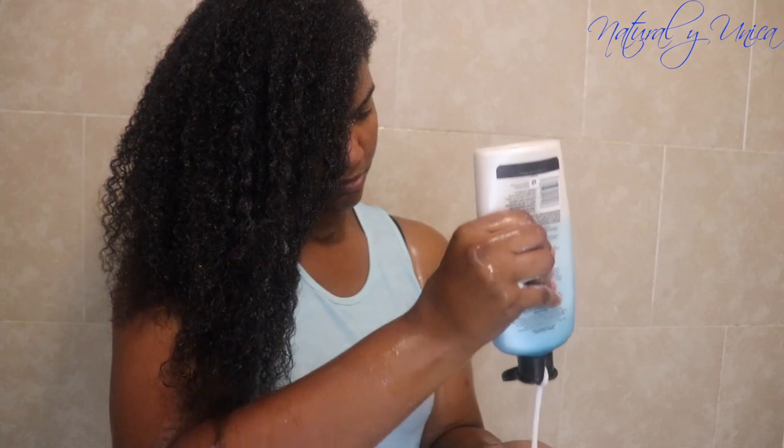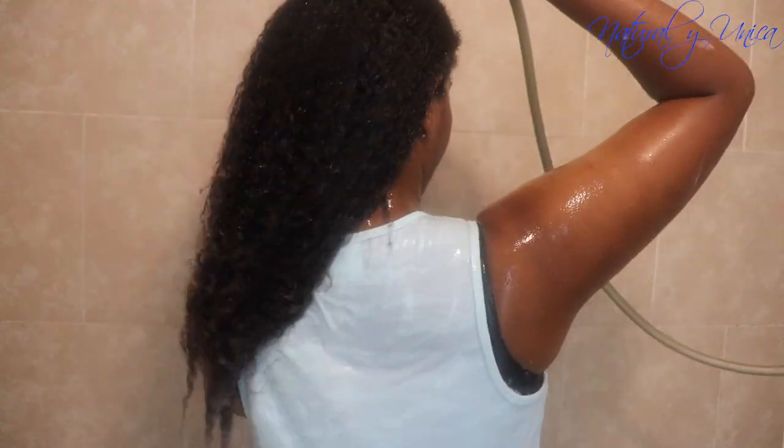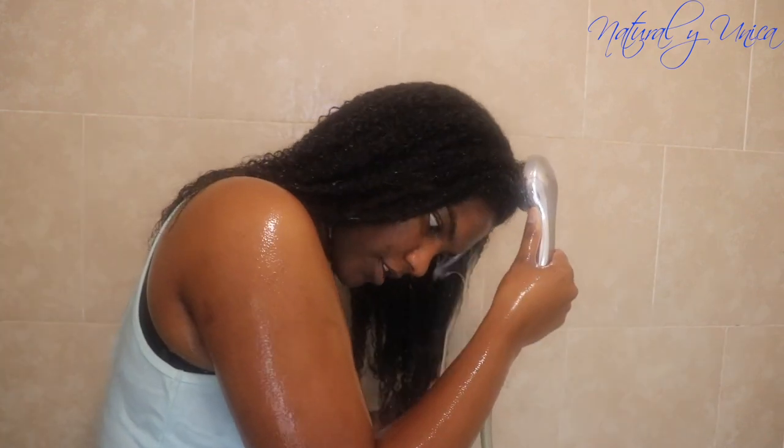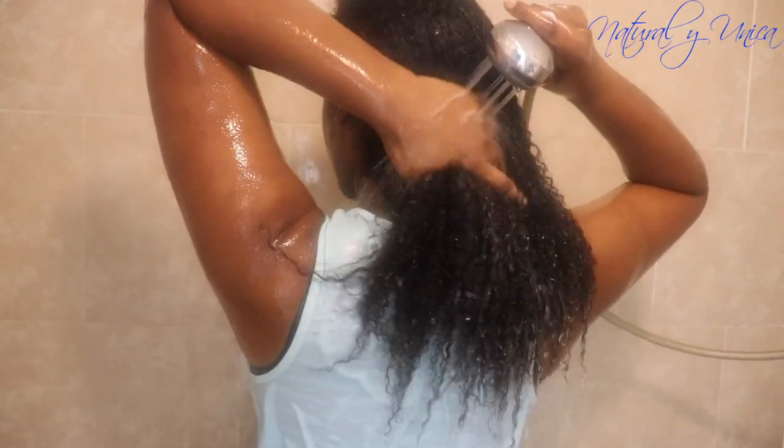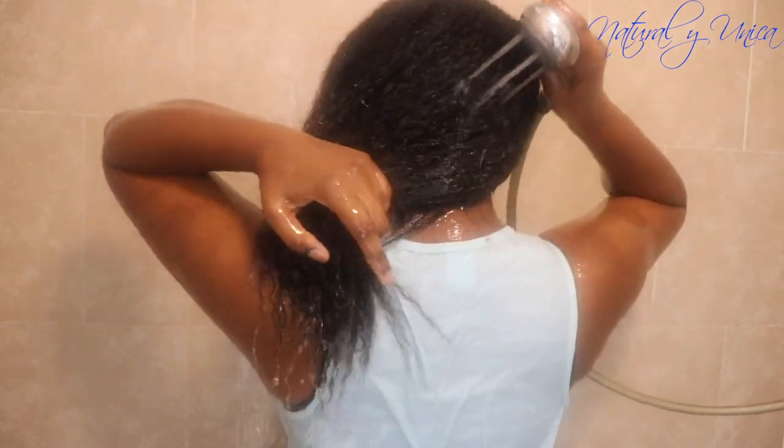I hope this video is really helpful and inspires you to do the same. Now I'm rinsing my hair and then reapplying more conditioner and rinsing again. Don't rush it — take your time to give your hair a chance to absorb all that moisture and get the proper nutrients.